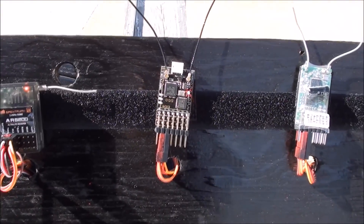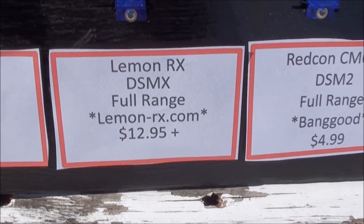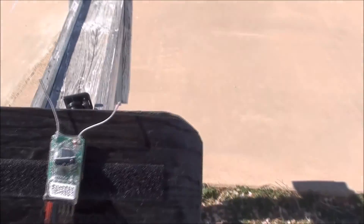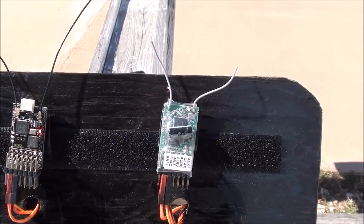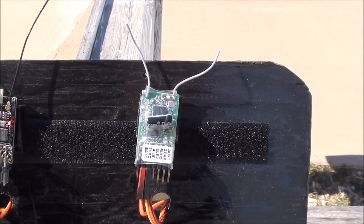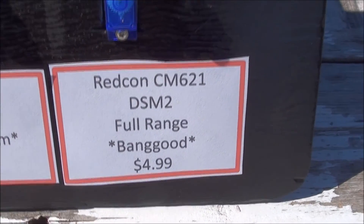The third receiver is the Lemon receiver from Lemon RX. It is a diversity full range receiver for $12.95 plus shipping, usually about $17 once you add shipping, so it's best to get more than one. And the last one is a very new receiver that Bubba picked up from Banggood — a diversity full range DSM-2 for $4.99.